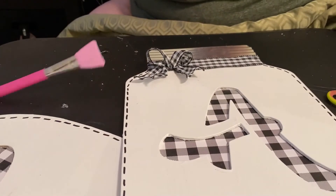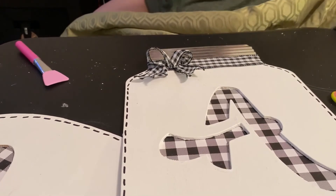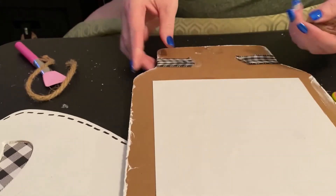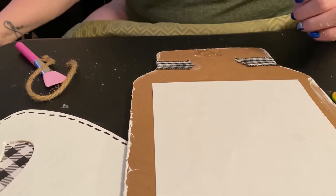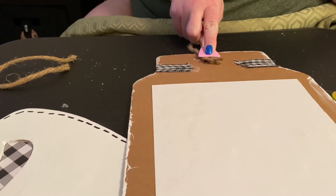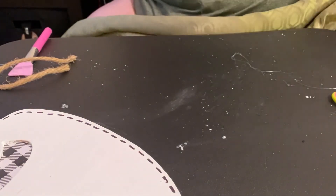Alright guys, so what do you think of the front of that? Do you like it better the way it was or do you like it now that I've redone it? Which one would go better with your decorations? So now we're just going to put the hot glue on the back of it and attach the rope back to it. I probably could have left that on, but when I first went to pull the plastic off of it, it kind of pulled the rope off. So I just pulled everything off — that way the rope wasn't in my way when it came to painting it.